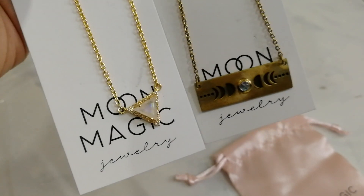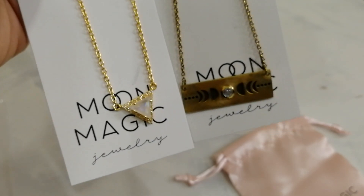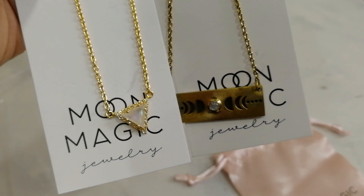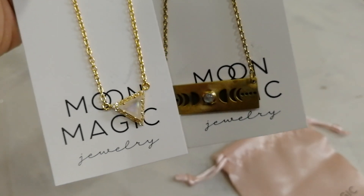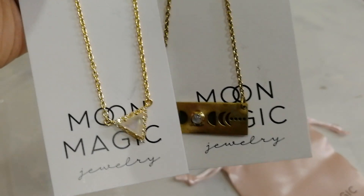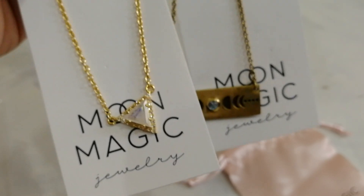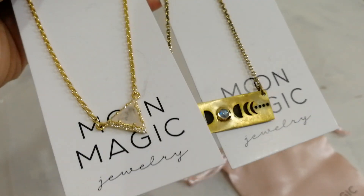Moon Magic — don't invest your money in such Facebook-popular stuff. This brand was promoting constantly on Facebook. Whenever I opened Facebook, it was just in front of my eyes, and it caught me and I just bought this. So this is a lesson for you guys — don't waste your money. It doesn't worth it.